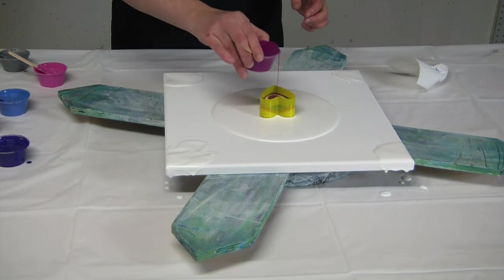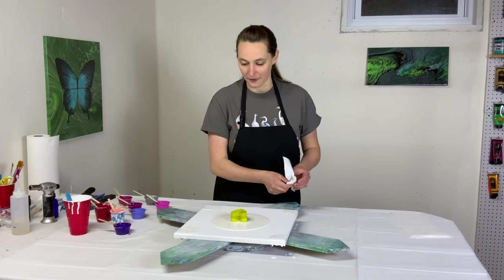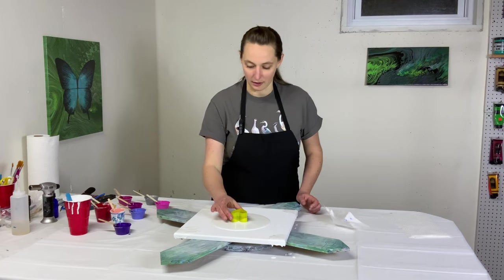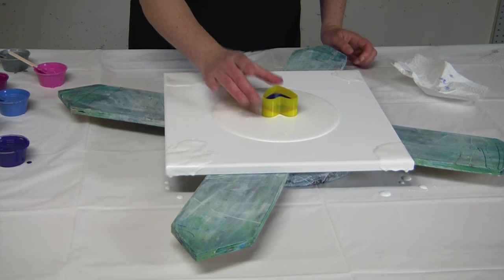I've got most of the colors in. Oh, it's lifting — it lifted itself up! So I'll just go ahead and lift it a little bit more and let them gently flow out. Just a little bit.